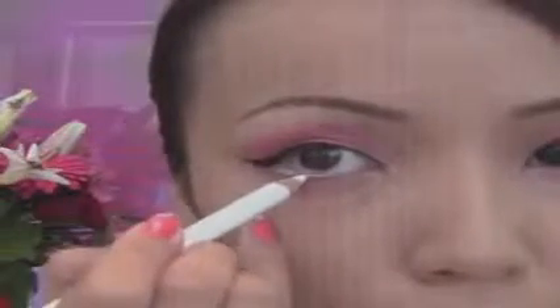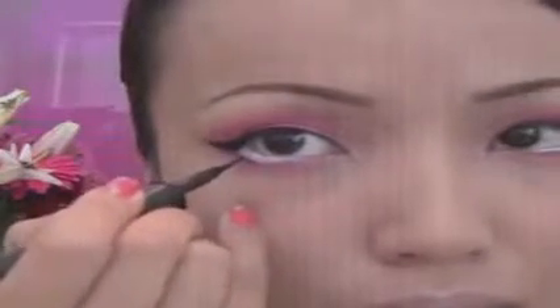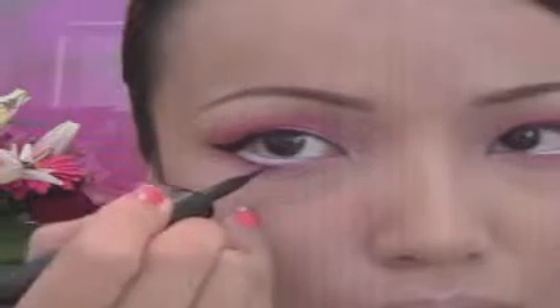Then I'm gonna take my white eyeliner and apply that on my waterline. A peach eyeliner would look more natural, but since I can't find mine, I'm just gonna be using this white one for this look. Now I'm taking the black eyeliner again and applying that around the white liner, and this is really gonna help my eyes look big and doll-like.